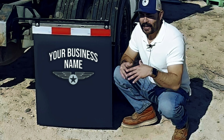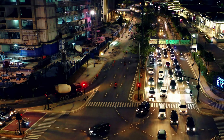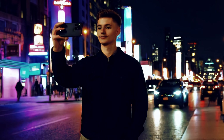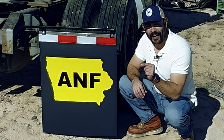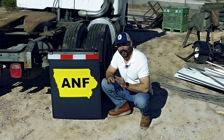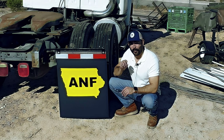Another thing you can do is add your business information — a contact phone number and a website. Let's say you have a dump truck business; somebody can snap a photo of your mud flap while driving in traffic, call that number, and book your services. If you're displaying a website on your mud flaps, they're a good and easy way to generate new customers and grow your business.